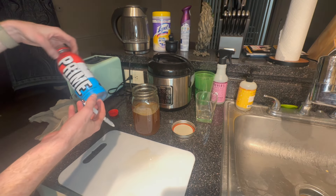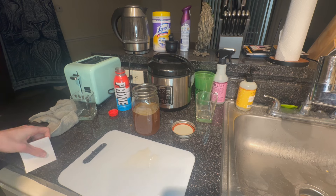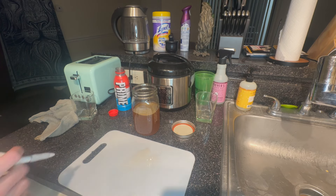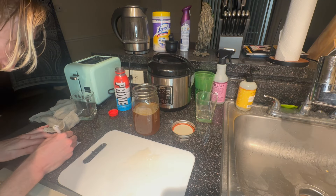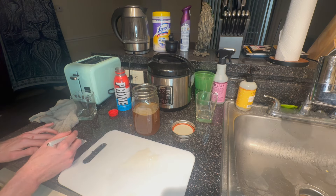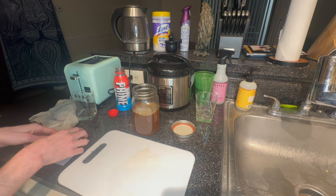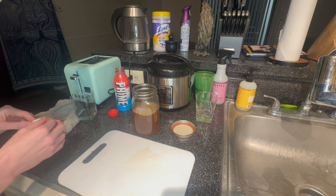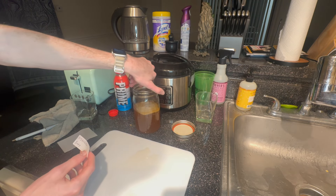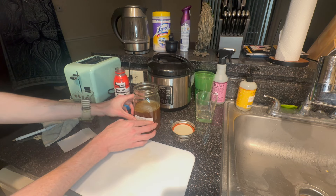It just stood out to me for the whole French flag aesthetic it's got going on. Let's call it Hydrated Baby. So it's a hydrated baby SCOBY — hydrated baby. That just seems strange, but let's do it. Hydrated Baby. That's wild. On goes the name — Hydrated Baby.